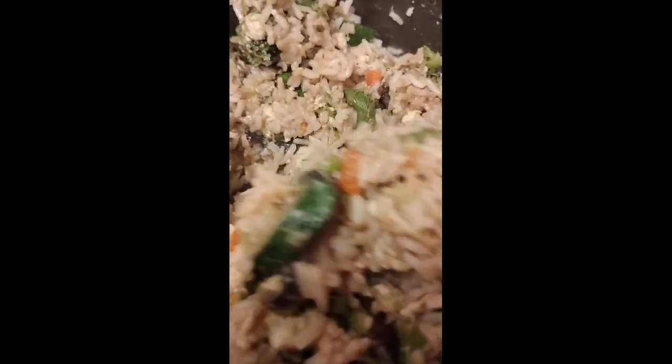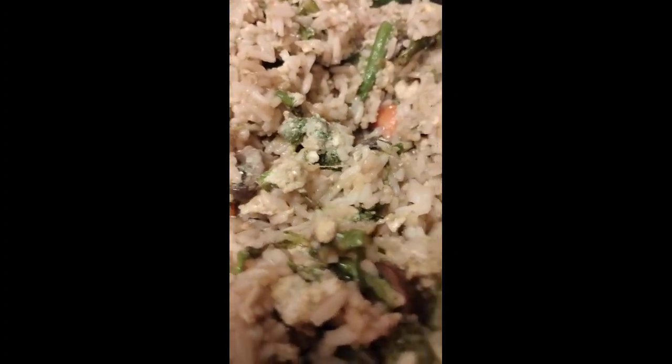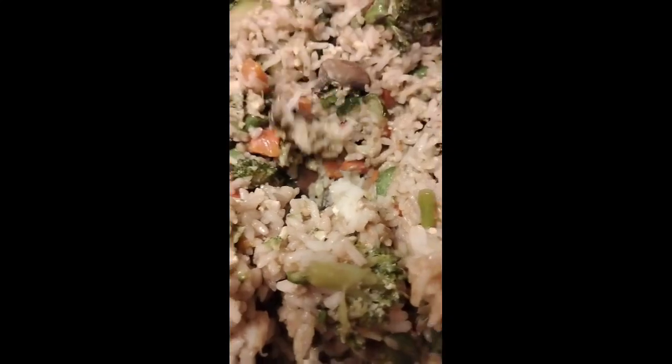The egg, seasonings, broccoli, carrots, mushrooms, asparagus, carrots. I'm going to mix in some onion and garlic.